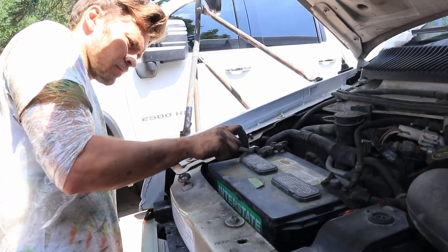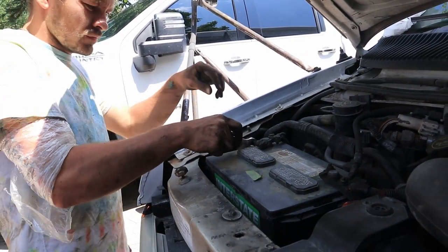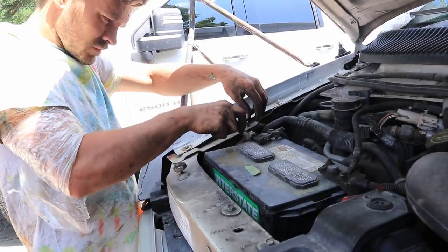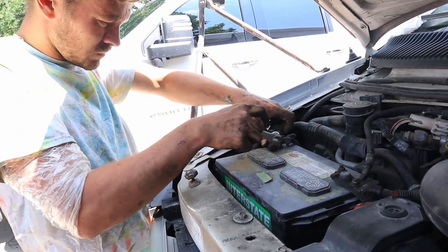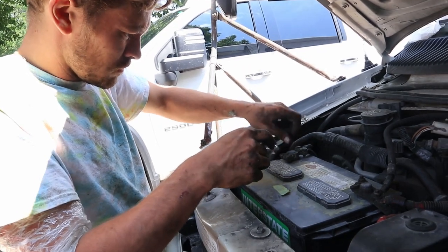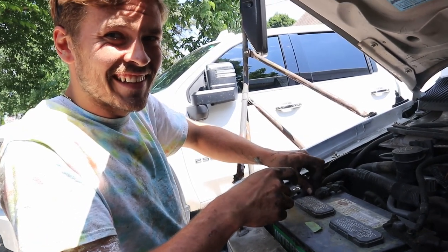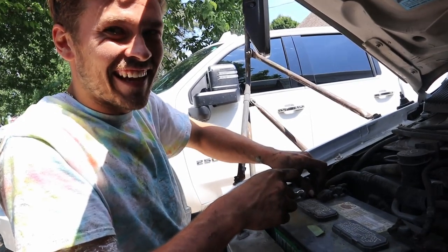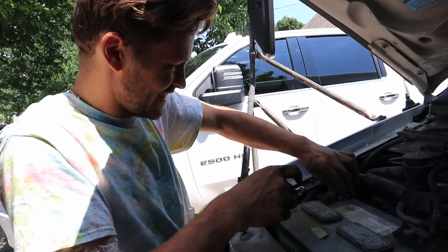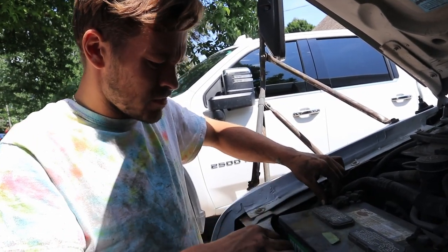Before messing around with the heavy gauge wires, we had to disconnect our battery. For anyone who doesn't know, you always disconnect the negative lead first — the black lead. So we disconnected everything to be safe.